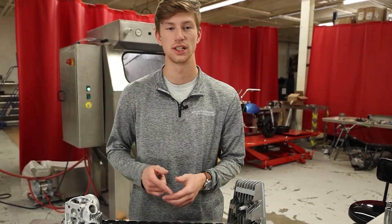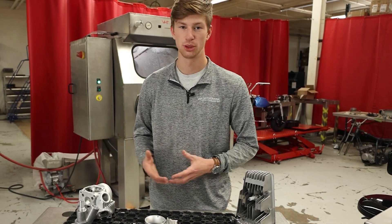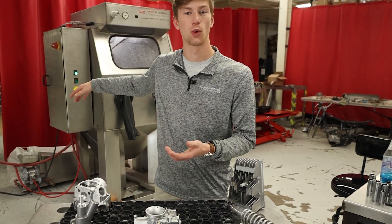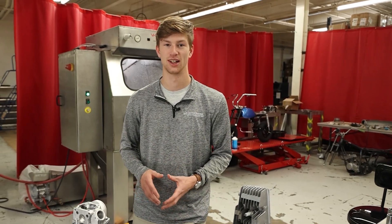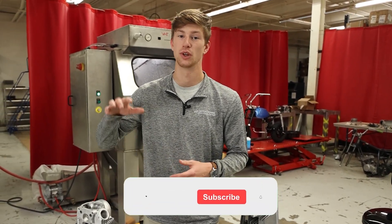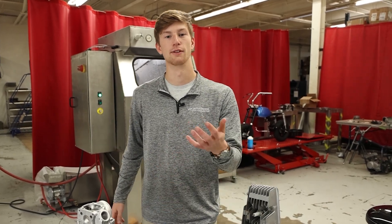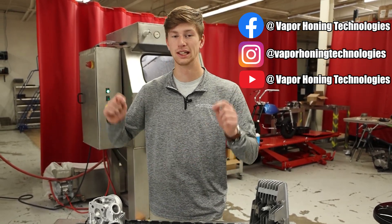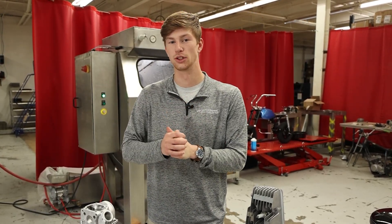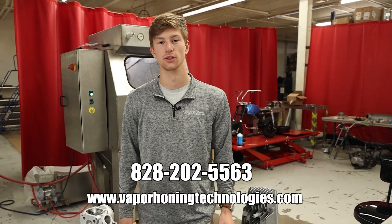If you like what you see here, remember you can replicate this in your home shop, at work, wherever it may be, and get results just like this. It's really cheap and easy to do. You don't have to get something like the 1000 HD unless you require it — you can even pick up something like a Weekend Warrior. It literally costs $25 to put the glass bead in, and that glass bead is going to last you a month if you use it every day. If you like what you see, make sure to give us a thumbs up and subscribe — we try to post educational content every day. Leave any questions in the comments below, and if you're ready to get one of these machines, you can call us at 828-202-5563.